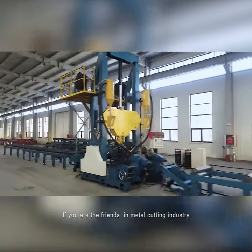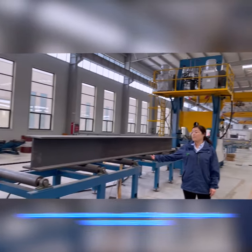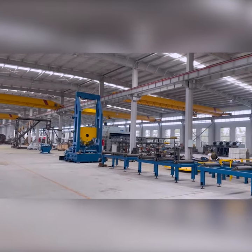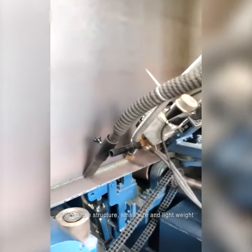If you are the bosses who produce H-Beams, have you ever used this assembly welding straightening machine with 3-in-1 functions? Have you used it?